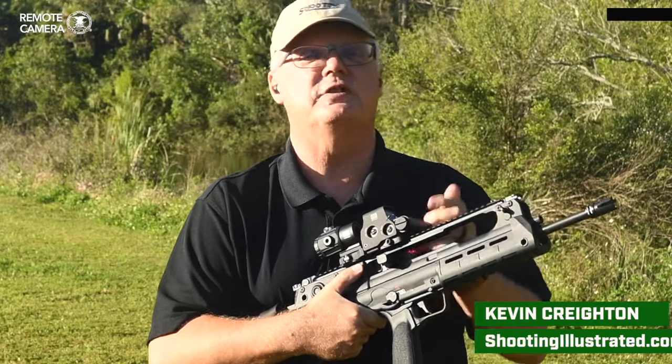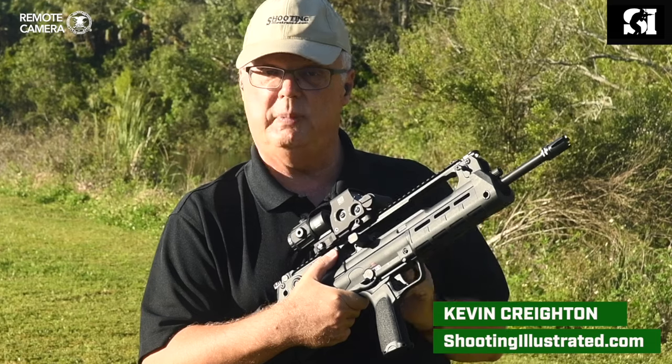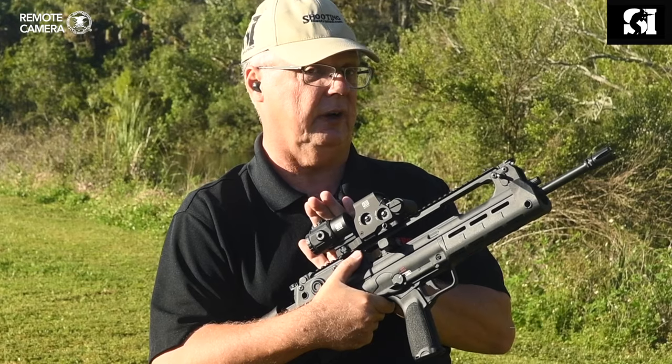Hey there, Kevin Creighton with Shooting Illustrated, this week on Rifle Roundup. It's the Springfield Armory Hellion with the 18-inch barrel, and on top of that we have an EOTech holographic sight and a 3x magnifier.